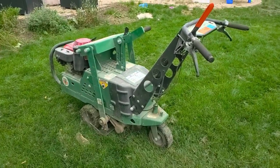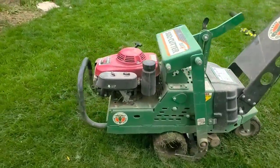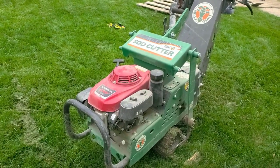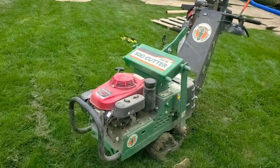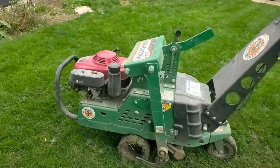Three decades of dealing with Ryans and all these others that I now hate, and the Bluebird was the one we settled on for the last 20 years prior to getting this Billy Goat. But I will recommend this Billy Goat over and over — and I have. It's worth the investment.